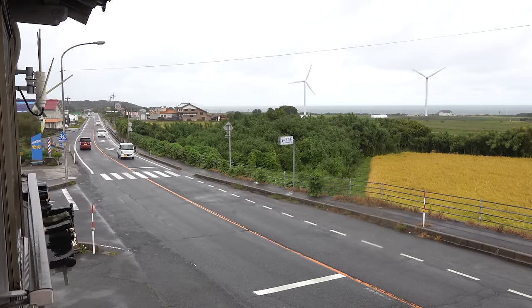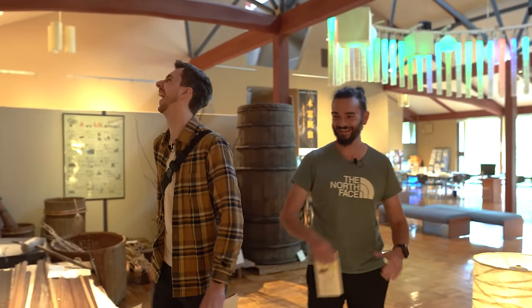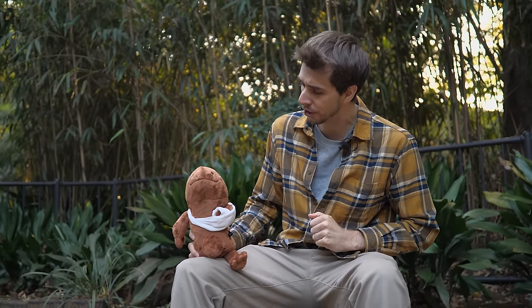Even though I was only in Tottori this time for a day, I had an amazing time — met some great people, new and old, and enjoyed everything this hidden gem of a place had to offer. Just a quick reminder: down in the description below you can get your very own Japanese giant salamander plushie, all proceeds going to Sustainable Dyson — Richard's charity to help preserve and protect these amazing endangered species. Hope you liked the video and I'll see you later — bye bye!